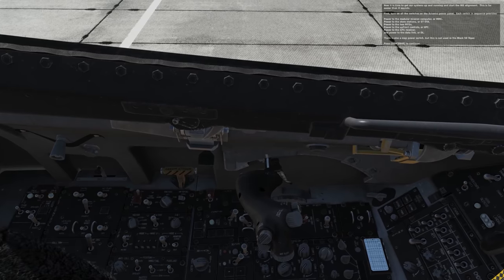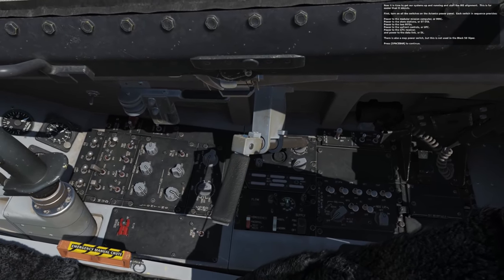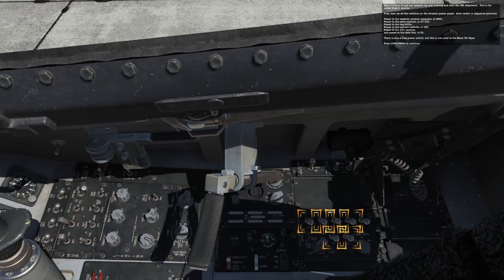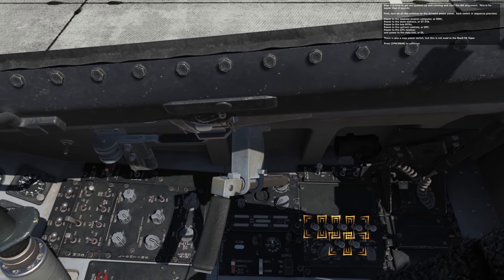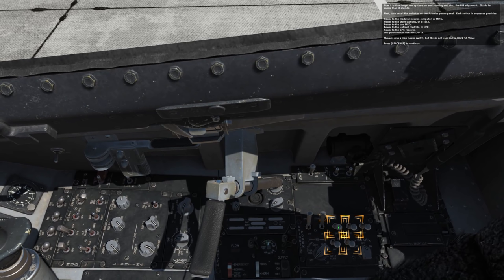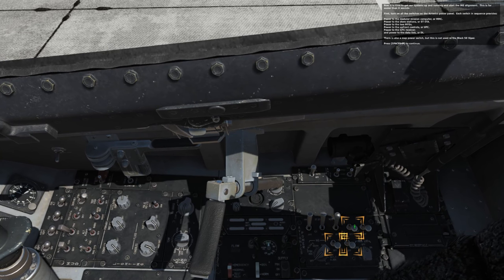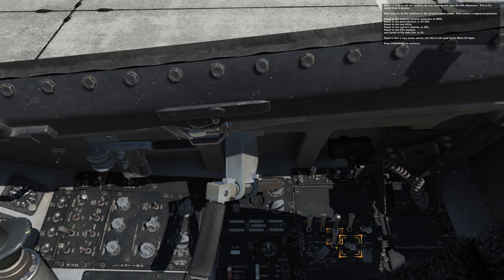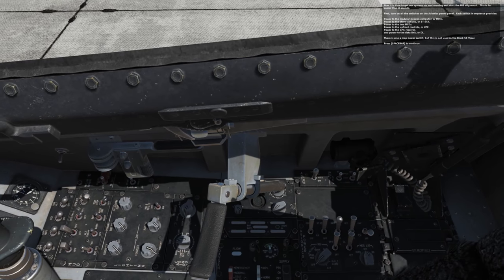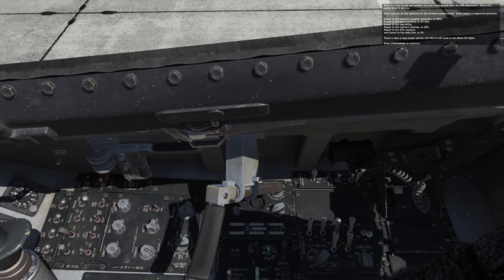Now it's time to get our systems up and running and start the INS alignment. This is far easier than it sounds. First, turn on all the switches on the avionics power panel. Each switch in sequence provides power to the modular mission computer or MMC; power to the store stations or ST STA; power to the two MFDs; power to the upfront controls or UFC; power to the GPS receiver; and power to the data link or DL. There's also a map power switch which is not used in the Block 50 Viper.